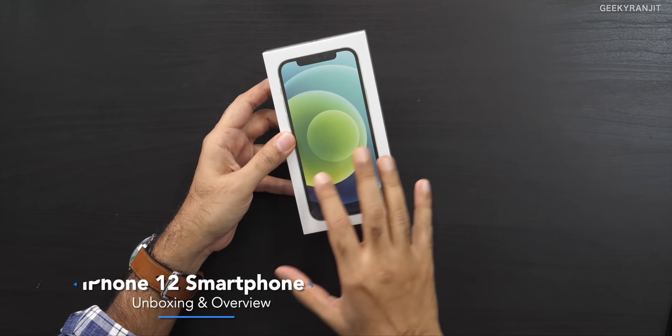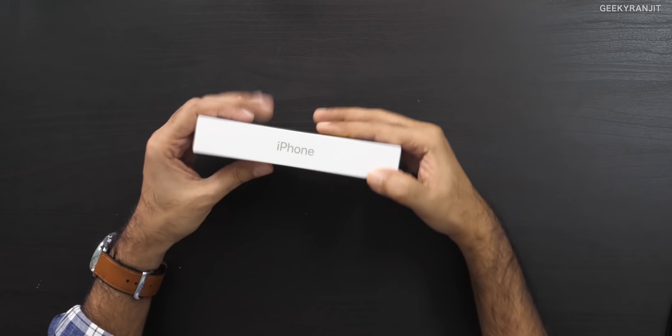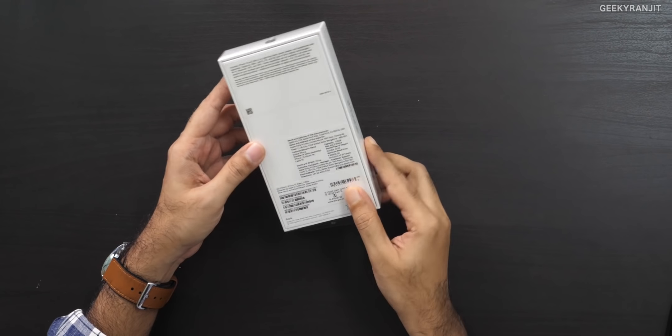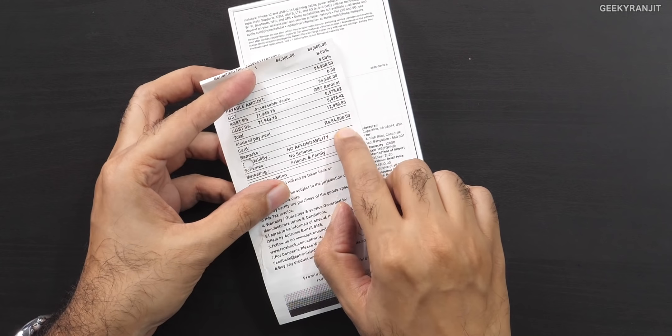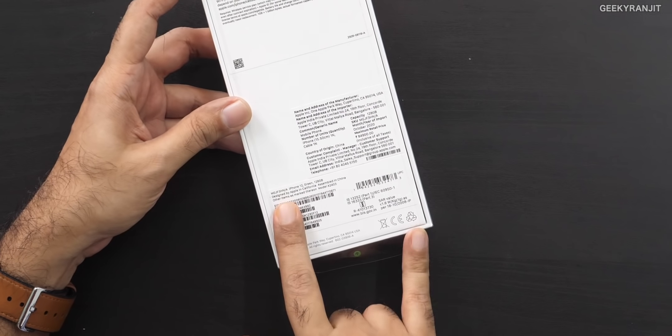Hi guys, this is Ranjit and in this video let's do the unboxing and have a first look at this iPhone 12. I purchased this one in the new green color. It basically starts with 64 gigabytes, 128, and 256 — I opted for the 128 gigabyte variant. The base variant starts at about 80,000 and I opted for this one at 84,900, that's almost about 85,000. Yes, these are pricey in India.